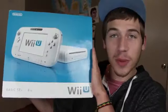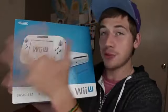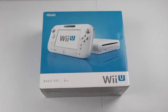What's up guys, in this video I've got an awesome unboxing for you of the new Wii U console. Just picked this thing up at Best Buy. This is the basic set, not the big deluxe box with everything in it. But we are going to unbox this thing. Alright, here it is, the Wii U.